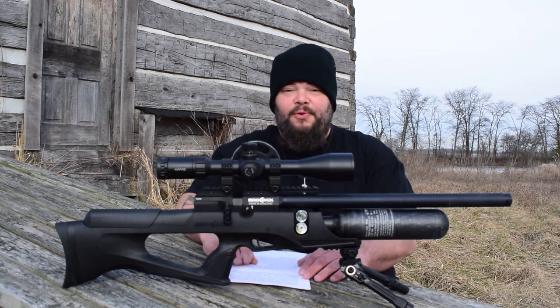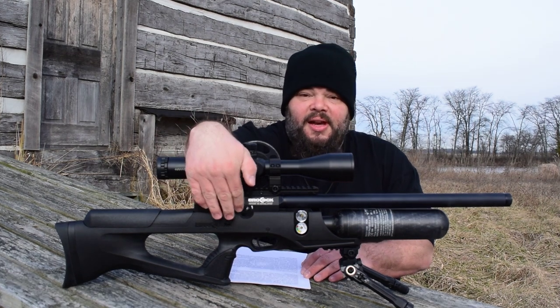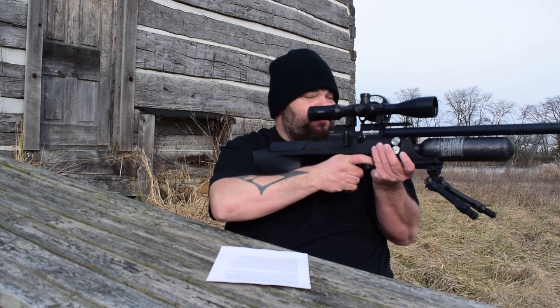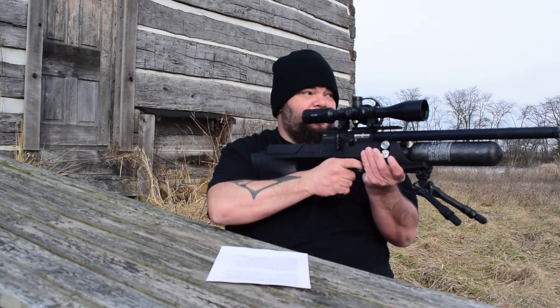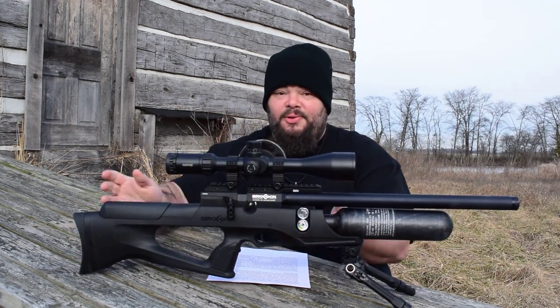The most obvious difference between the XR line and the previous offerings is going to be the side lever. This side lever is very nice — not all side levers are created the same — but this one is very reminiscent of my Day State Wolverine R lever, meaning you have a long throw with nothing and then just a little to cock the gun. That's very nice and really saying something.